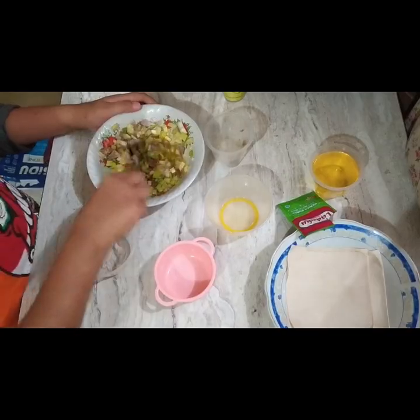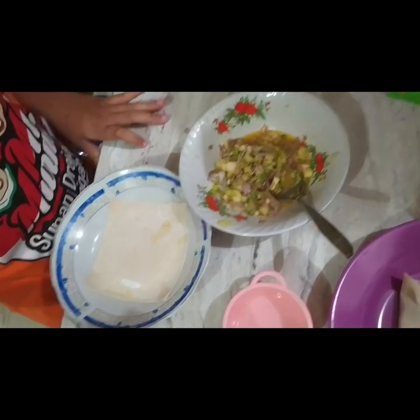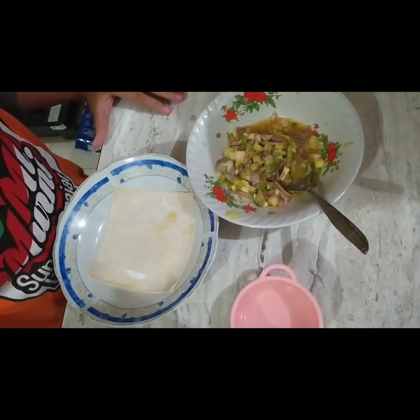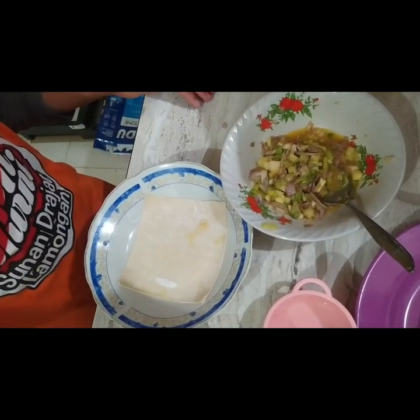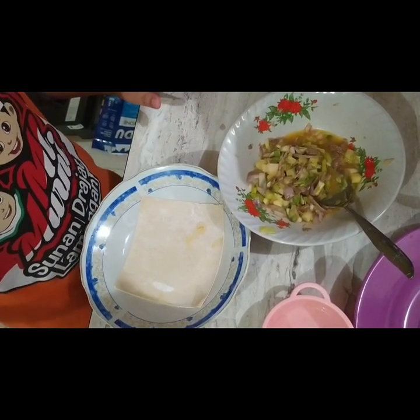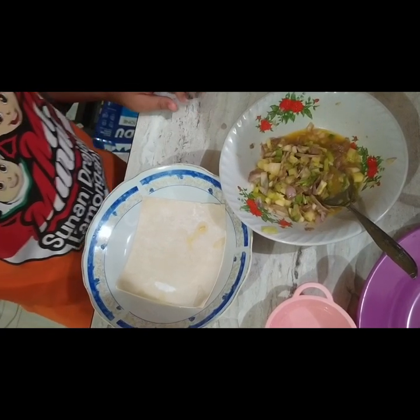The ingredients are mixed. Pour a few tablespoons of the dough over the martabak skin that has been prepared, then fold it into a rectangular shape.